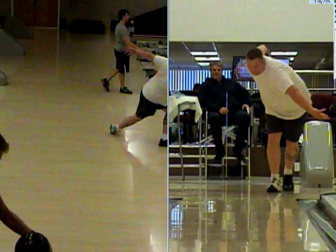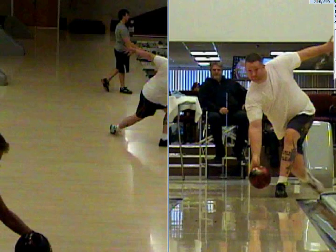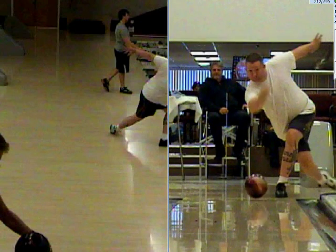And now we get more than the average bear with you doing less as far as your physical output of what your potentials are. You've got the Mark Roth crank, but you get to the hit zone and everything comes right up the back of it.